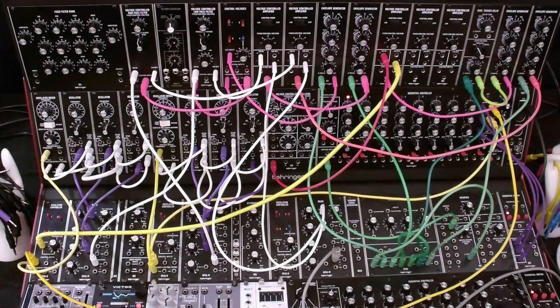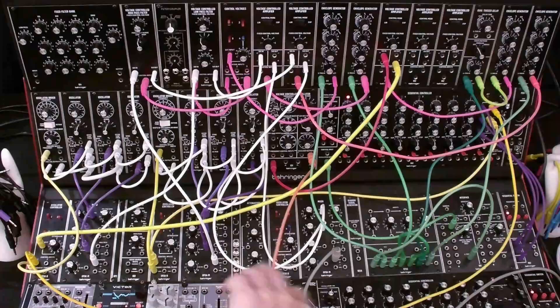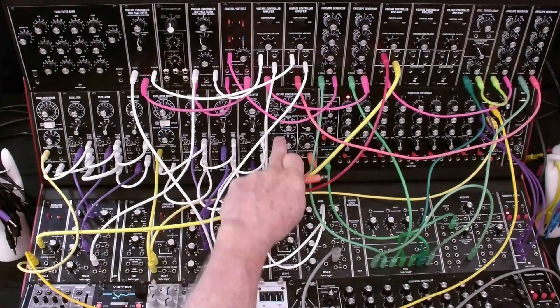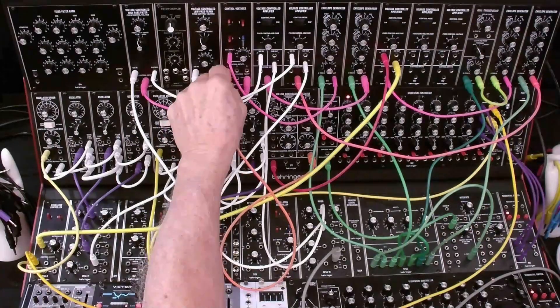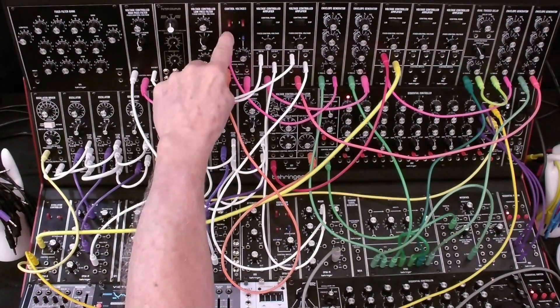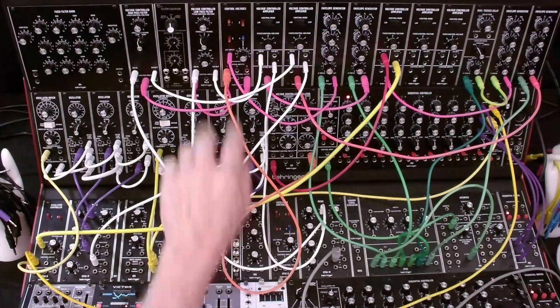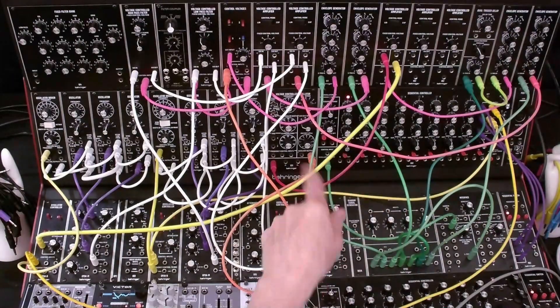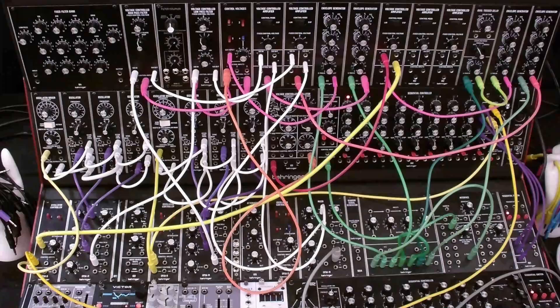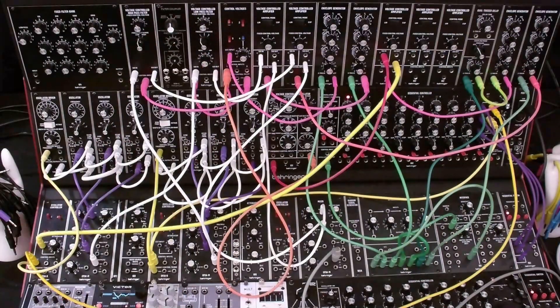There's one last control element to this patch: a sine wave low-frequency oscillator coming from the 921. We're going to put that into the control voltages mixer and turn on channel one. It's going to control both the frequency of the high-pass filter and the low-pass filter. As the control voltage ebbs and flows, this will get louder as this gets softer and vice versa. Let's listen.